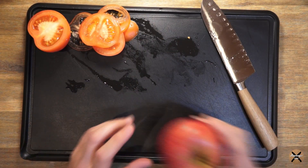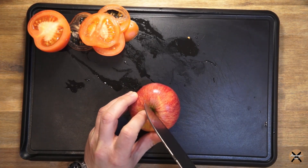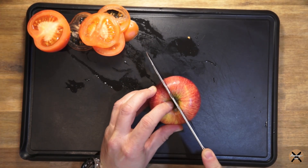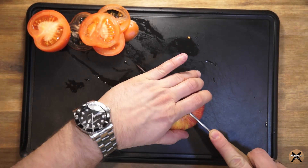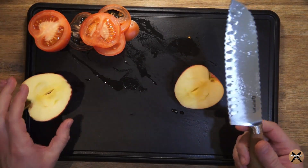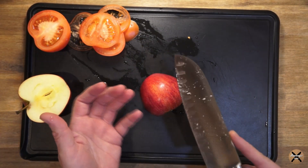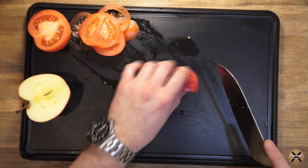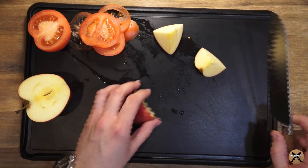Dann schauen wir uns nochmal einen Apfel an. Hier muss ich sagen, habe ich jetzt ein bisschen Probleme mit dem Durchschneiden. Mit Kraft funktioniert es. Also wir haben hier einfach das Problem, dass die Klinge ein klein bisschen breiter ist und dass man sich bei einem Apfel leicht mal schwer tut. Es schneidet sehr, sehr gut, aber beim Apfel braucht man einfach einen gewissen Gegendruck.